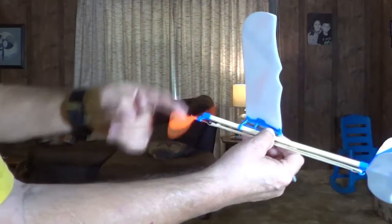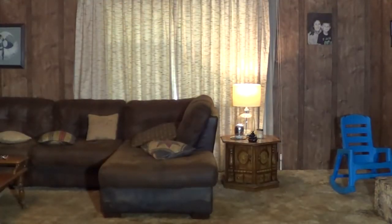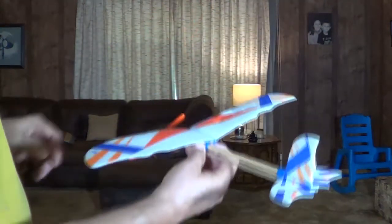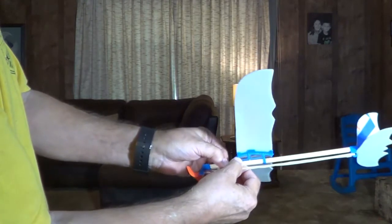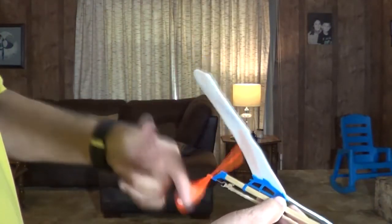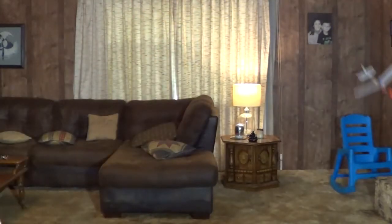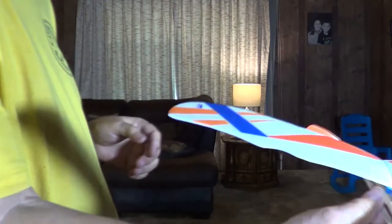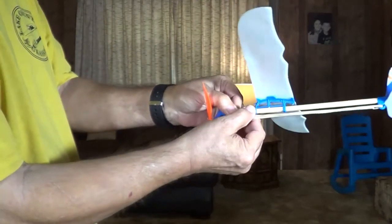Let's try it again. You saw it climb too quick and stall — that means we got the wing too far back. Push it forward just a little bit, right here, see if that helps us. Let's try it again. You saw it take off and stall — that means we got the wing too far forward. Let's move it back some. Slide that little blue thing back right there. Let's try it again.